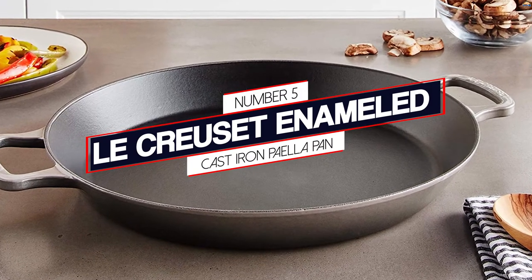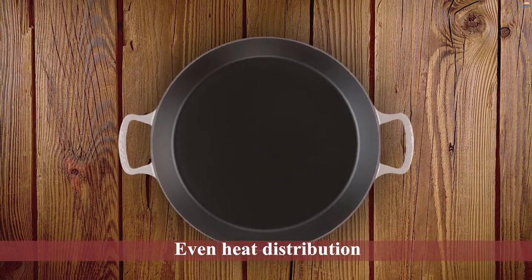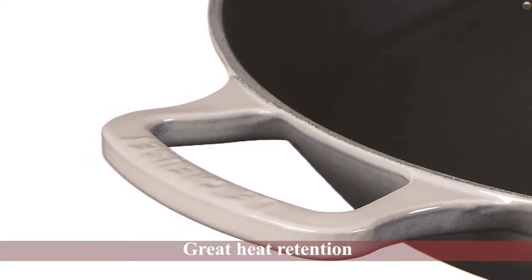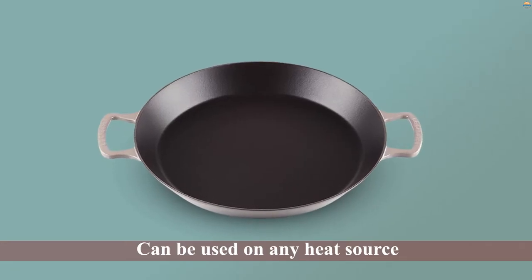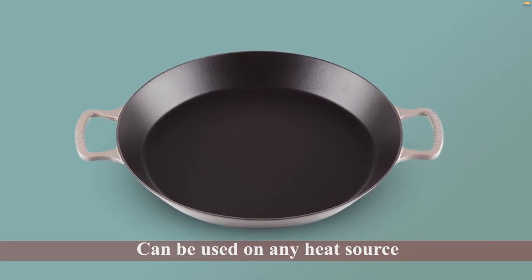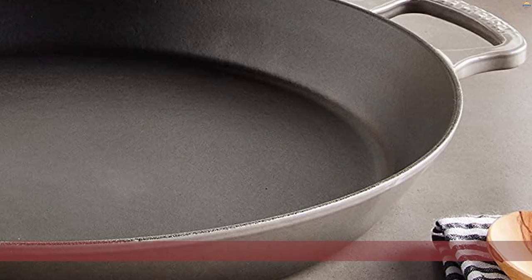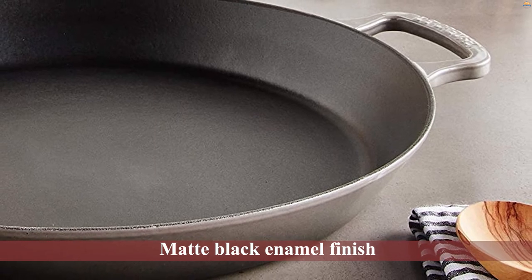Number five: Lacroix Enameled Cast Iron Paella Pan. While cast iron is not the most common material for paella pans, they do exist. The top pick from the chefs is this Lacroix enameled cast iron paella pan, beloved for even heat distribution and great heat retention. The large surface area with matte black enamel keeps the rice layer shallow and allows excess moisture to evaporate — perfect for top-notch socarrat. Cast iron can be used on any heat source including induction, and this pan also works well on the stovetop, oven, or outdoor grill. The durable matte black enamel finish requires no seasoning.